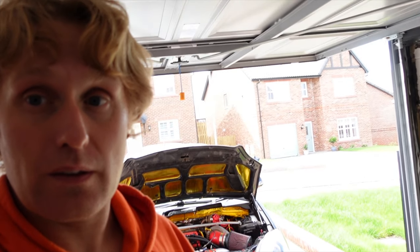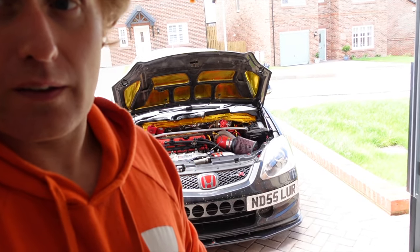Who knows - might get myself another engine and build it. Some of the focus now is going to be doing a K20 swap into the Jazz, so that's what I'm going to start researching and looking into - that'll be coming up in the next few months. Once I tidy up this mess in the garage, let's go that way.